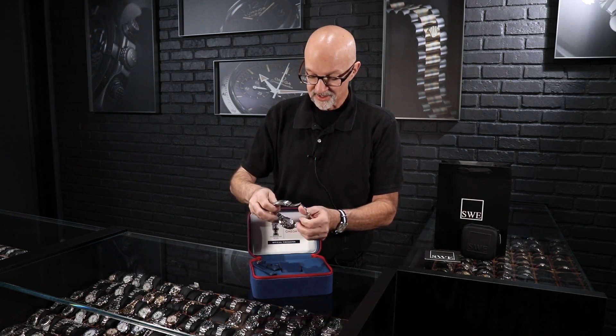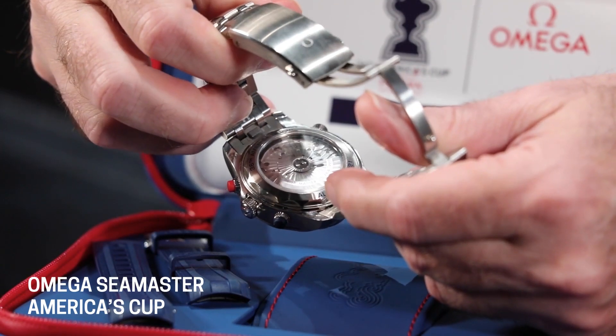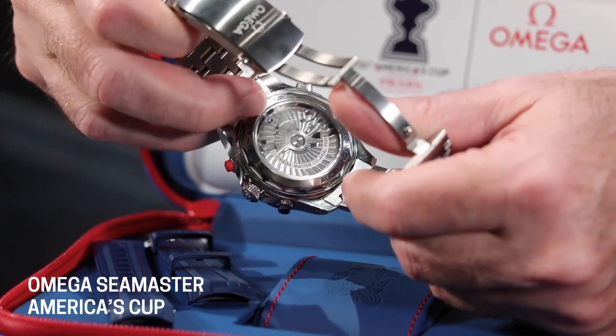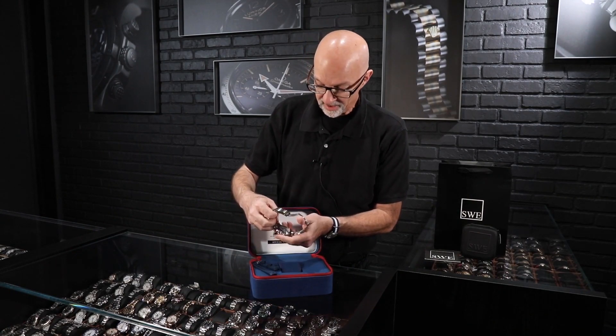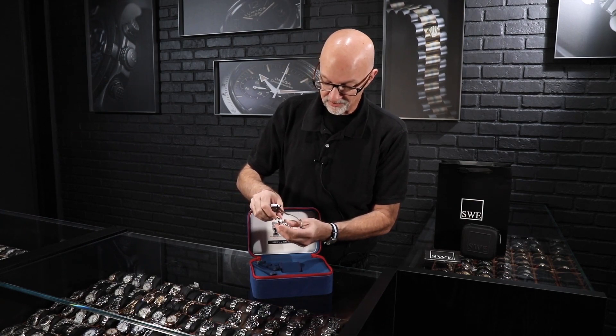One of the great things about this watch is the Caliber 9900 movement — a vertical clutch, coaxial escapement, METAS-certified Master Chronometer movement. It's a double barrel with a power reserve of 60 hours.